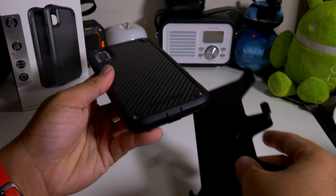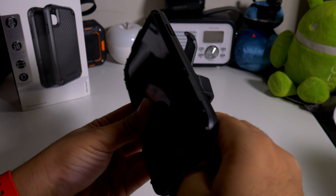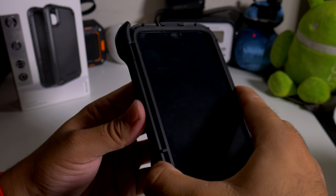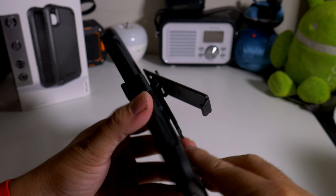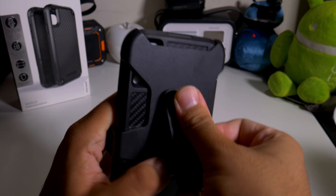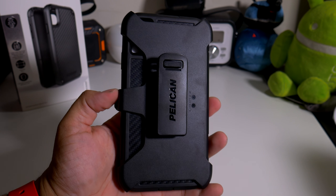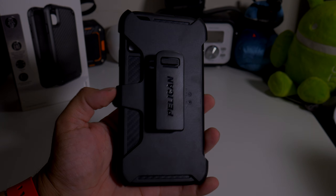If you guys want to buy this case, the link will be down below. If you guys like this video, please give it a thumbs up and follow Phonetech at Work for more videos like this of Pelican cases and your iPhone XS Max. Peace and love — subscribe to the channel too. That's pretty dope though. Later!